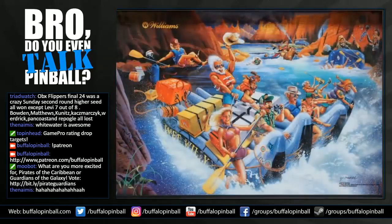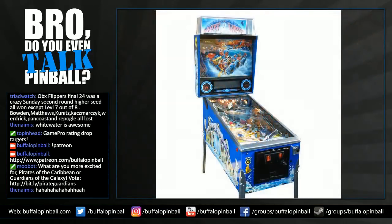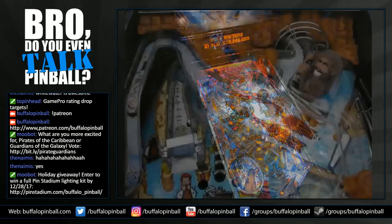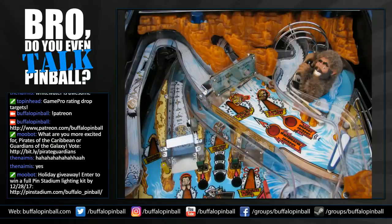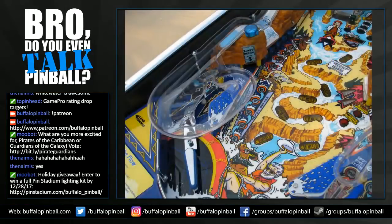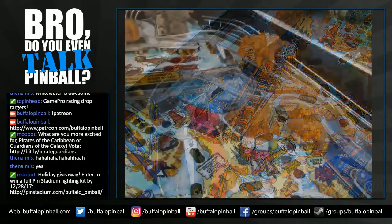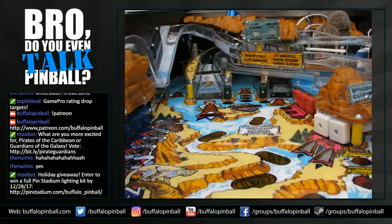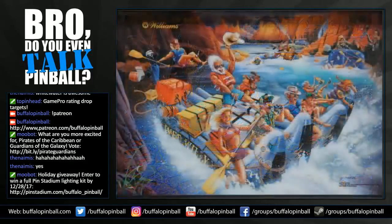Whitewater is a Dennis Nartman design with John Youssey art — it's an amazing looking and playing game. The art conveys fun: it's colorful, has some humor in it, and does that job well. Some pinball machines feel serious or intense, but this is just all fun. I love the whole look and feel of this game with the mountains. It looks great.